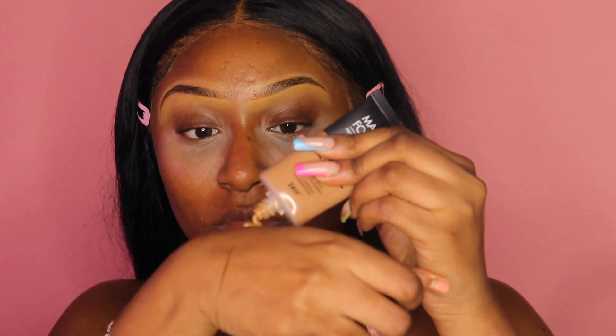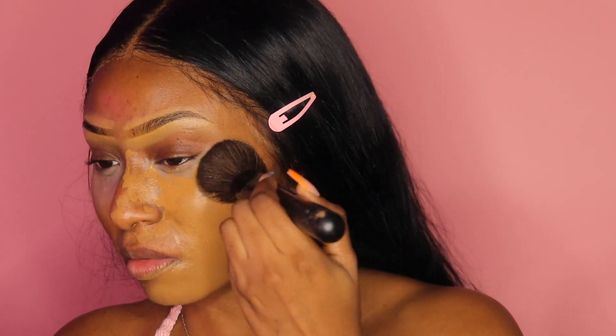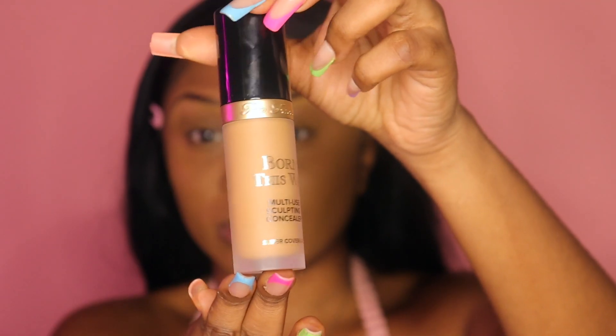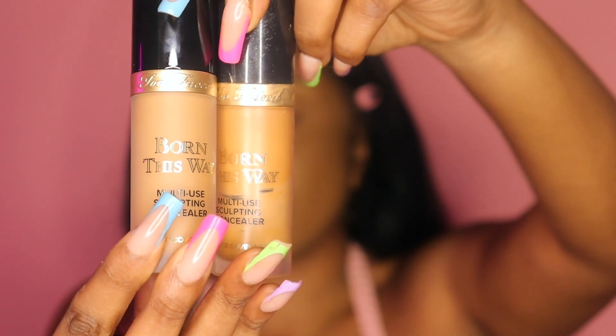For foundation I'm taking my Makeup Forever Matte Velvet foundation. I really like this foundation — I thought for some reason it would be dry, but it's actually pretty nice. It has a nice glow to it. I thought it was gonna be dull, maybe it was the Sephora lighting when I bought it, but it's not dull at all — it's really nice and has a glow, which I love. I love a yellow undertone.